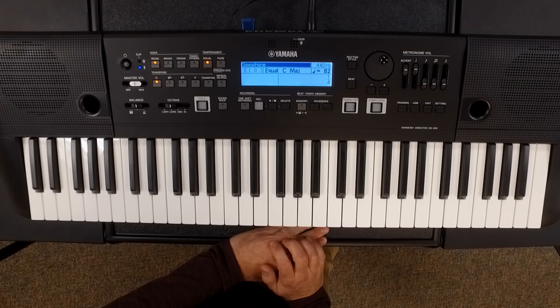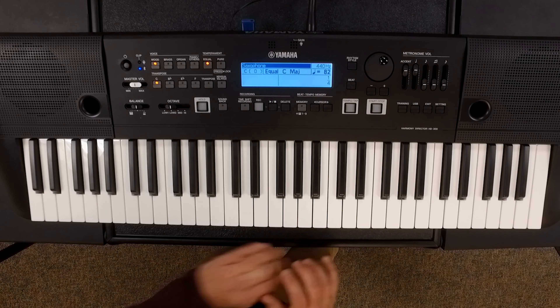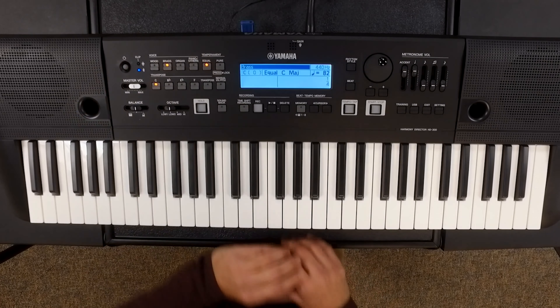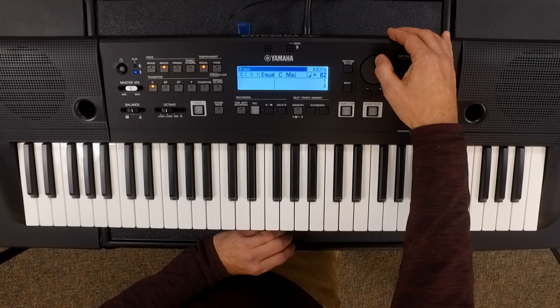In the upper left-hand corner you'll see which instrument we're set to, and you can change this easily by just hitting the voice button and then using the wheel to adjust to the instrument that you would like to use. In this case we're going to keep it set to brass.